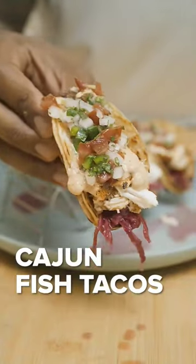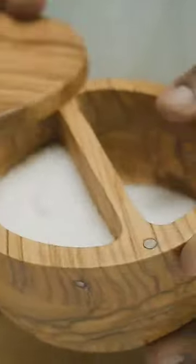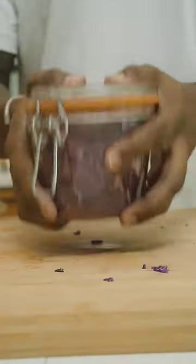Aight, let's make delicious Cajun fish tacos. First, make pickled cabbage by mixing it with sea salt, pepper, lime, olive oil, and white vinegar.